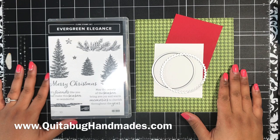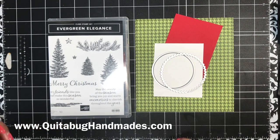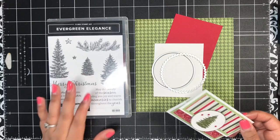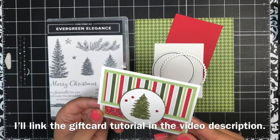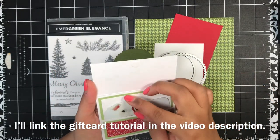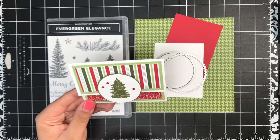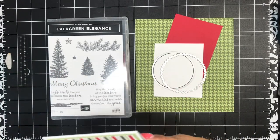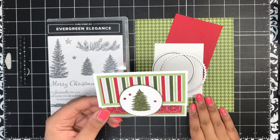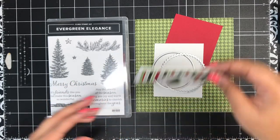Hey there, this is Laquita with QuitaBugHandmade.com. Thank you so much for joining me today for another Stampin' Up! tutorial. Today is part two of Tuesday's video — I used the Evergreen Elegant stamp set and showed you how to create a simple Christmas gift card holder. Now I had the idea to turn this gift card into a beautifully wrapped present, so I created an envelope that fits this particular gift card perfectly.